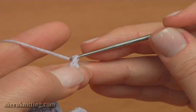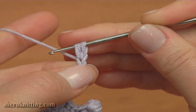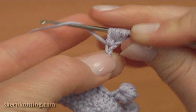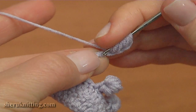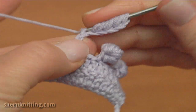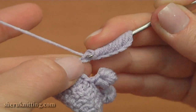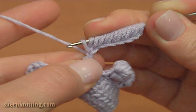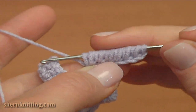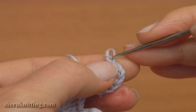Then make one chain more. Yarn over the hook, insert the hook into the second chain stitch away from the hook, pull up a loop. And repeat again into the same chain stitch: yarn over, pull up a loop. Make yarn over, pull up a loop twice into each of the next stitches. Make the first and the second into the next stitch, the first time and the second time into the next stitch. Yarn over, pull up a loop; yarn over, pull up a loop; yarn over, pull up a loop into the next stitch and yarn over, pull up a loop into the same chain stitch; yarn over, pull up a loop and yarn over, pull up a loop into the same chain stitch. We have many loops on the hook — I hold all loops on the hook with my finger. Then yarn over and pull through all loops on the hook.